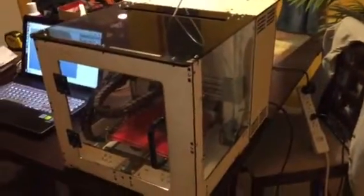I wanted to go ahead and take a video of my printer now that I've got a lot of the upgrades done on it, and kind of show you what I've done here.